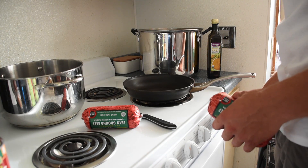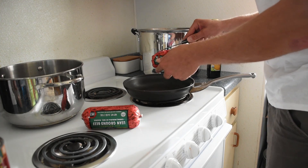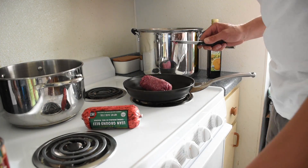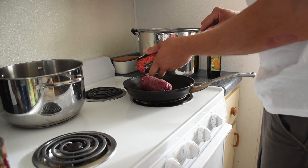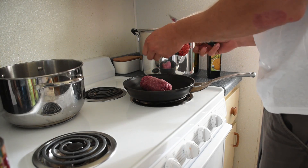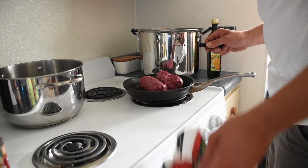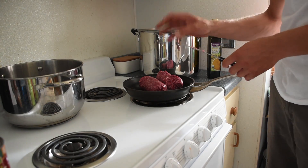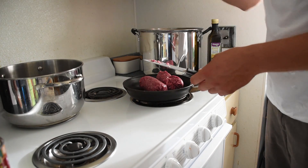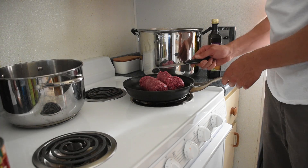We're going to start with browning our beef. Put it up to medium high and get our meat in the pan. The reason you're going to use lean ground beef is because fat is what makes your dehydrated meals go rancid. So when the beef is all done, you're going to want to rinse it off — put it in a strainer and rinse off all the fat you can. It's better to start with lean ground beef. Just get this browned up, dicing it as small as possible so it dehydrates better.